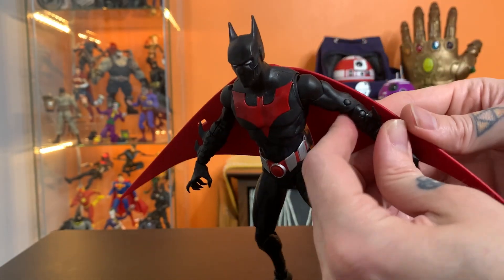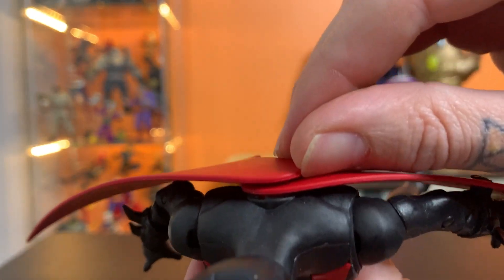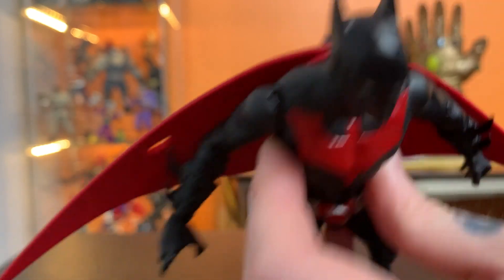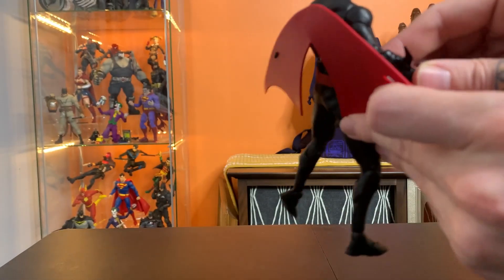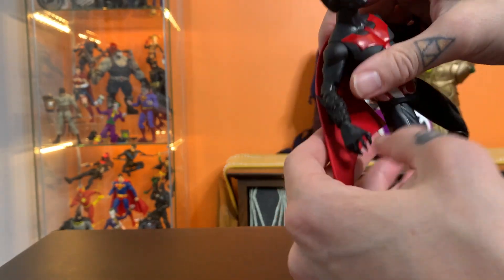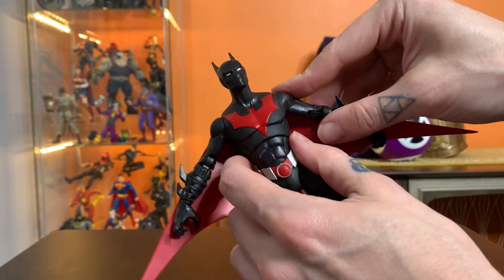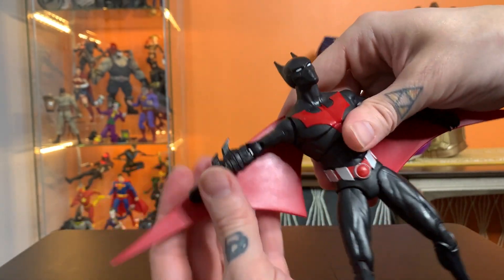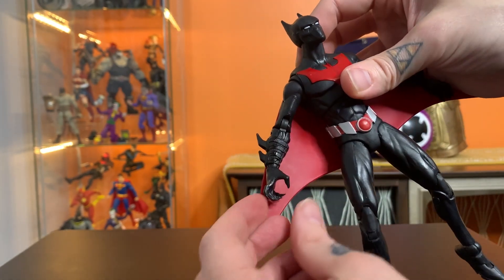These wings are permanently on there — I think you would have to break the figure to get those off the way that they're sandwiched and pressed in. You attach his wings to this, and theoretically they move with however you got them posed. That's really nice — that's pretty cool.